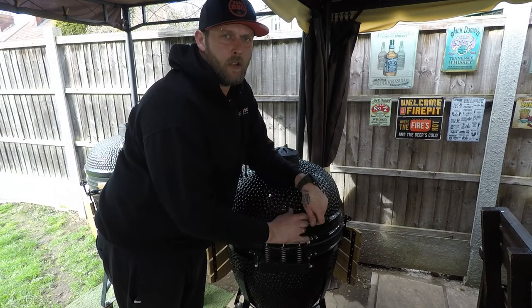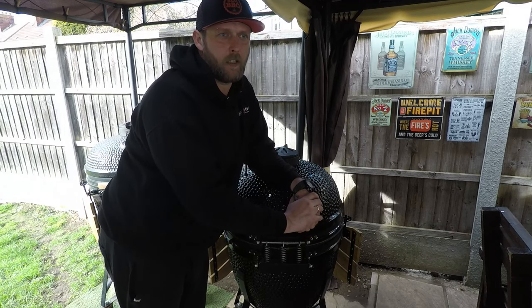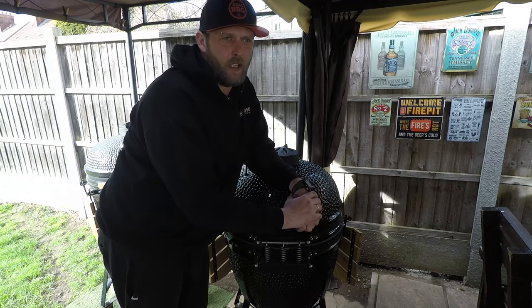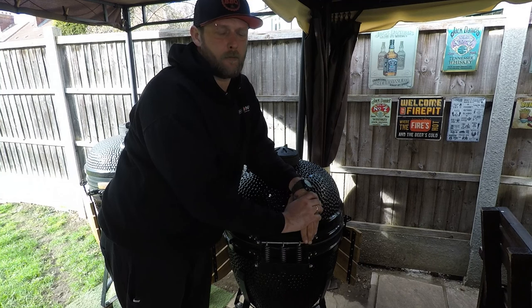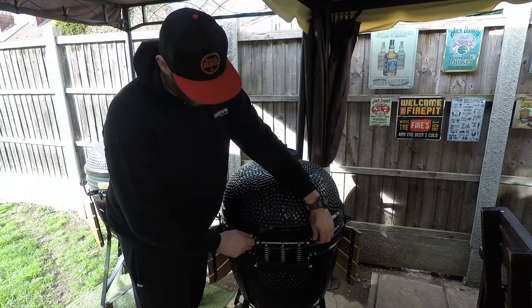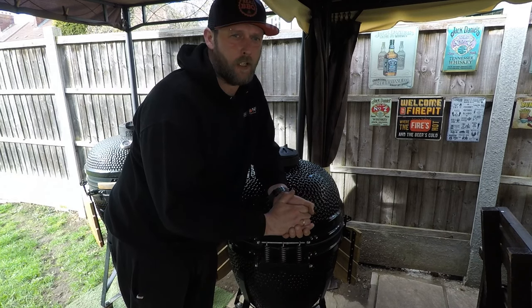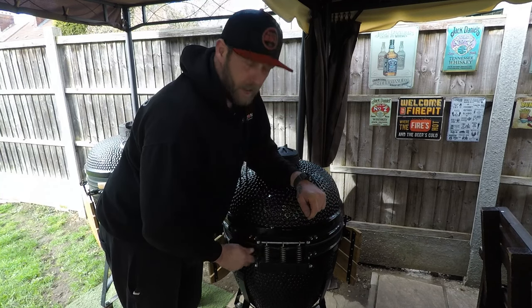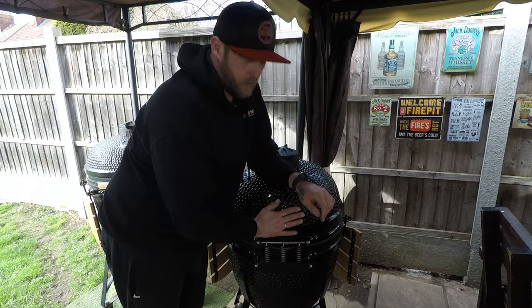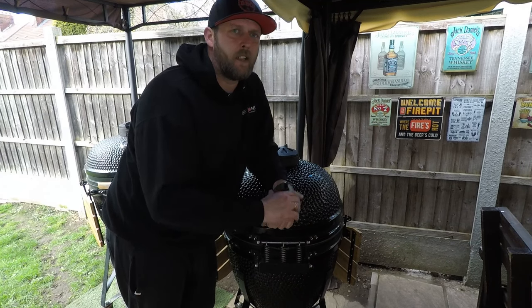The advice for maintenance so this doesn't happen to you is simple. I do maintenance every month because I'm an excessive griller. If you use it less, I'd recommend anywhere from one to six months depending on how often you cook and smoke on it. Tighten those bolts back up regularly. Another tip: if you've been doing very hot cooks like pizza at 300–400 degrees, when the grill cools down get your 10mm spanner, tighten these up, and your lid will always sit flush with no problems.